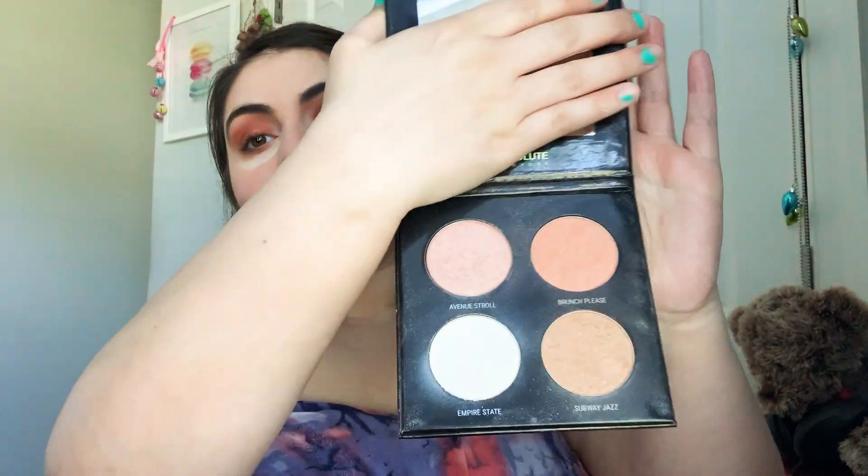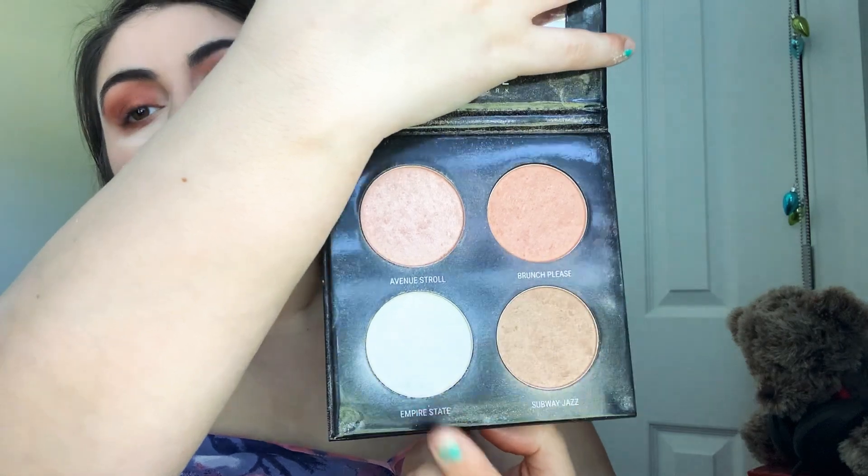I'll put some highlighter — I'm going into the Glow in the City Highlighting Quad Big Apple Cheeks from Absolute New York. I love this stuff; I have a referral code linked below for 10% off. I'm going to take this color and place it on the brow bone. It's a really nice subtle, satiny highlight — not in-your-face at all.